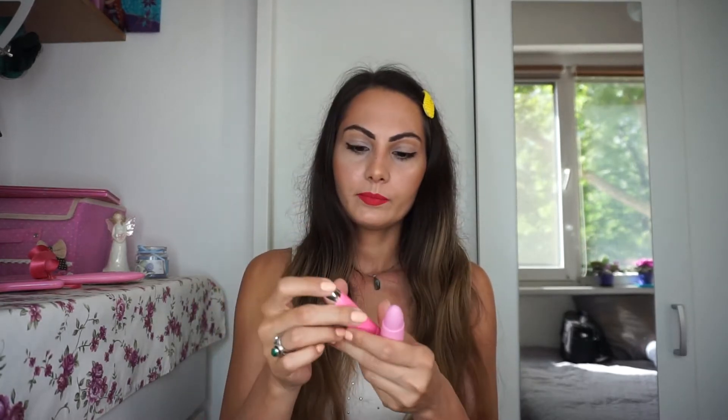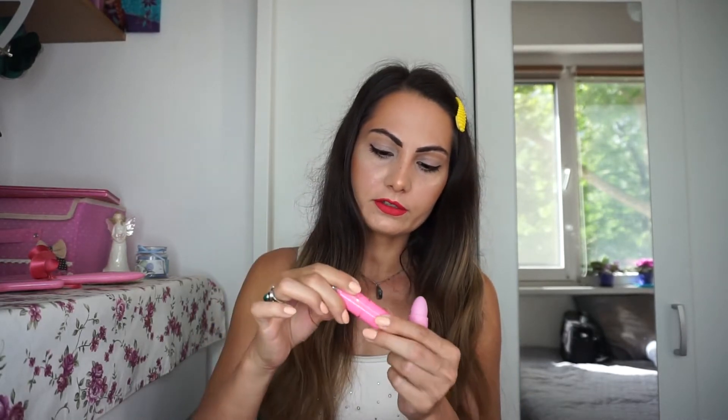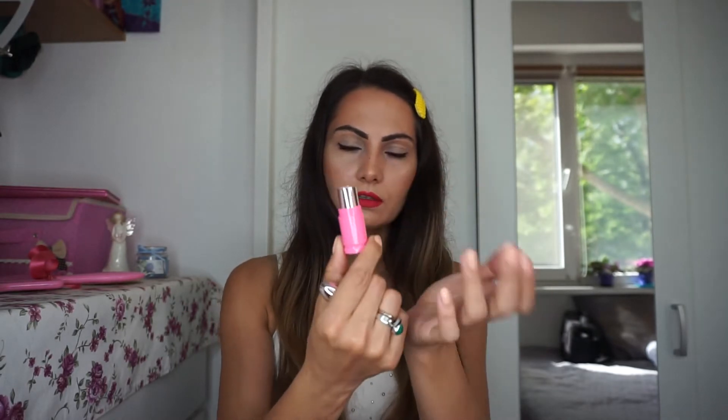I will start with the new lipstick, so let's compare the packaging. The packaging of the Lip Ammunition is really plastic — like a kids' toy. When I first bought it I was thinking about Barbie. It's not very expensive or luxurious plastic, but it looks like a bullet. It looks nice, and the pigmentation of the lipstick is really nice.